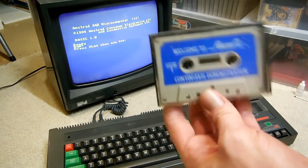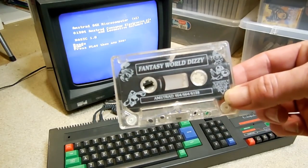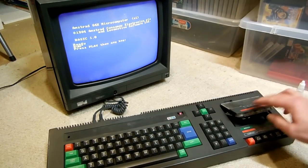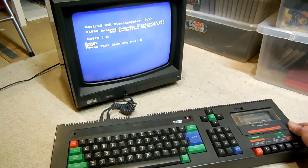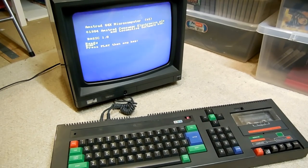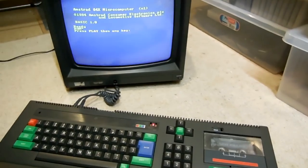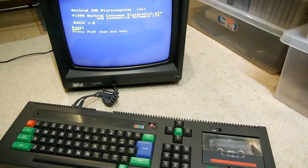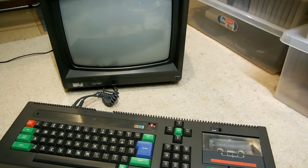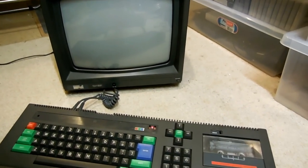We've got the demonstration tape — we're not going to bother with that. We're going straight to Fantasy World Dizzy, my go-to tape. Here is the moment of truth, everyone. Let's turn her up. Here we go. Everything seems to be turning fine in the cassette deck. I don't think this Amstrad has loaded a game in a very, very long while.